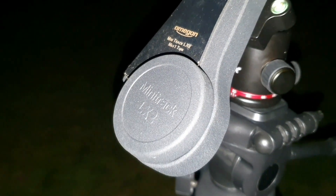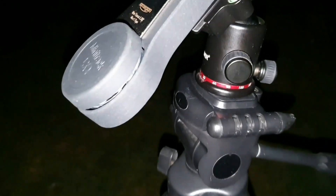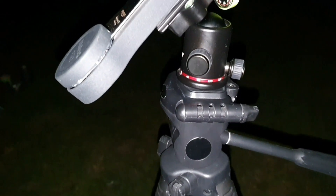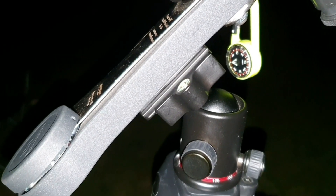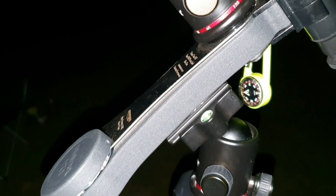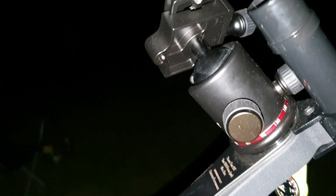So this is the Omegon LX2 clockwork star tracker and I'm going to have a little go with it on the Milky Way just to see what it's like. It's on my lightweight tripod — just the bog standard one I use for photography and YouTube videos, nothing special. A couple of the ball heads used here are not particularly heavy duty; they just need to cope with probably a couple of kilograms max, but in reality my setup is probably around 800 grams total.